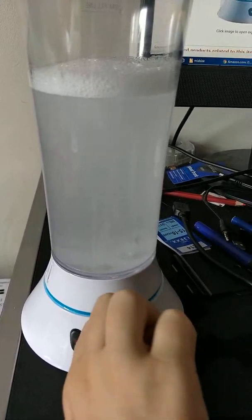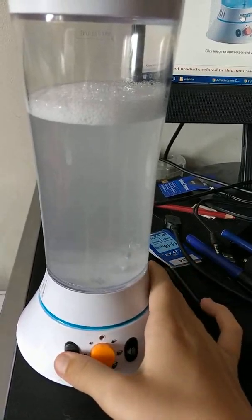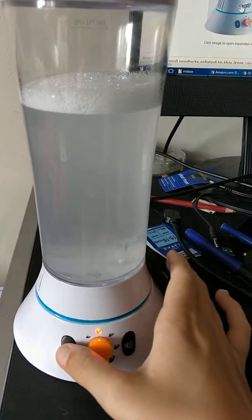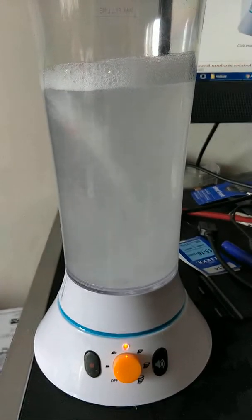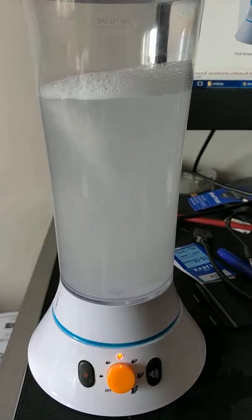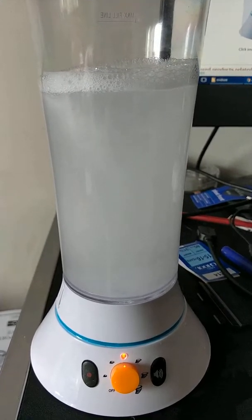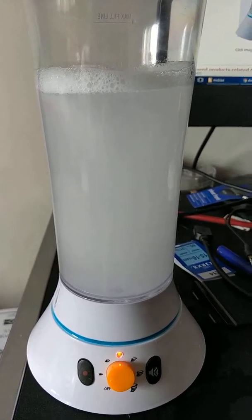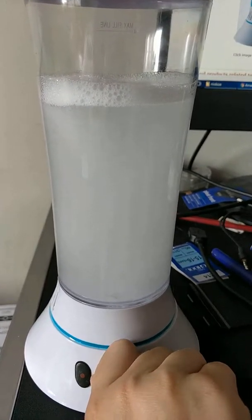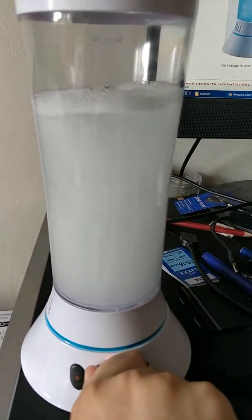Yep, it's on the biggest tornado setting. It might take a while for it to dilute again. Sounds like — I don't know what the speed sounds — three, four, five.